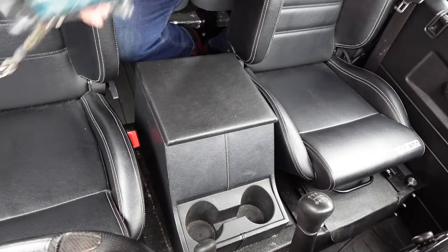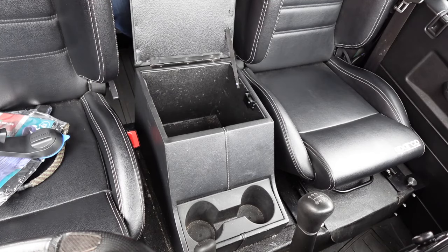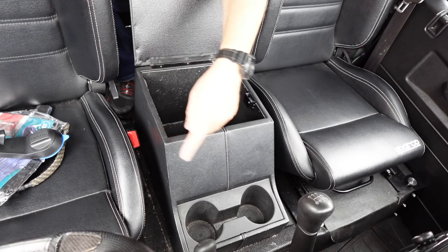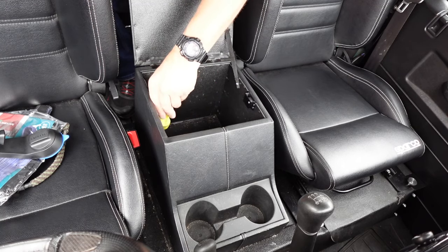What we're looking to do first is obviously remove the original cubby box. It's quite simply some T27 Torx on the inside here. What we're hoping for is it's a factory fitted cubby box, and we're hoping it's got rivnuts in the actual plate on the seat box, otherwise we're going to have to get someone underneath the vehicle.